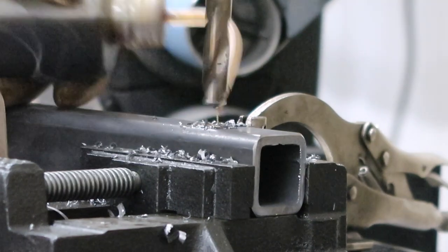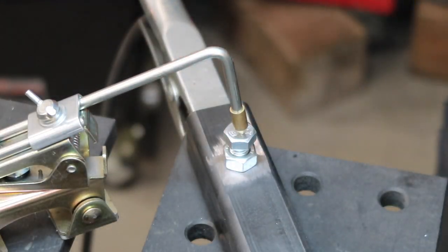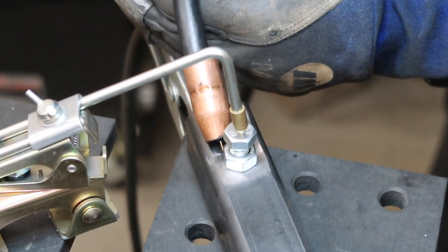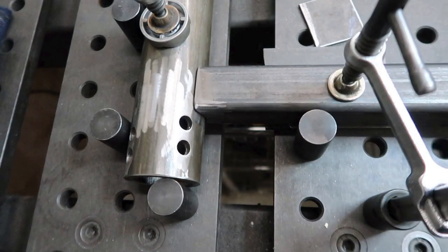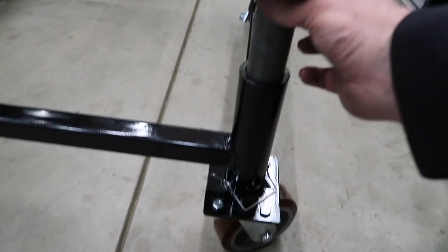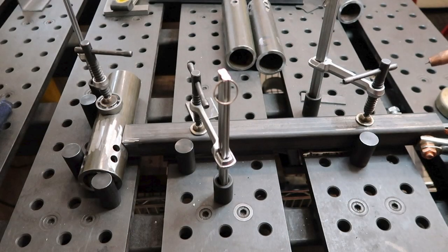We drilled one half inch holes at the end of each frame rail. We then welded in a nut so a bolt can be used to secure the one inch adjustment tubes. We also drilled holes near the bottom of each leg to allow the leg pads to be adjusted to different heights as necessary to level the cab. We finally welded one eight inch and one 12 inch side rail to each leg.